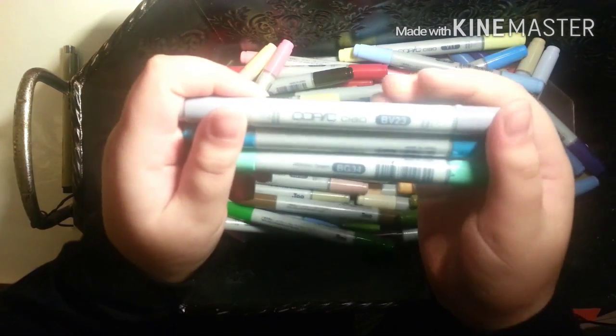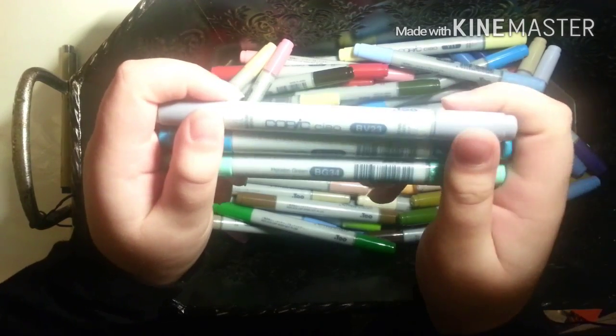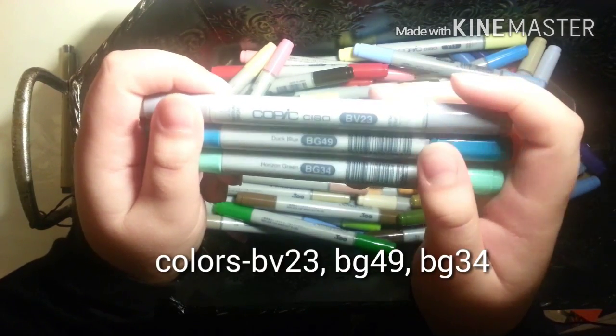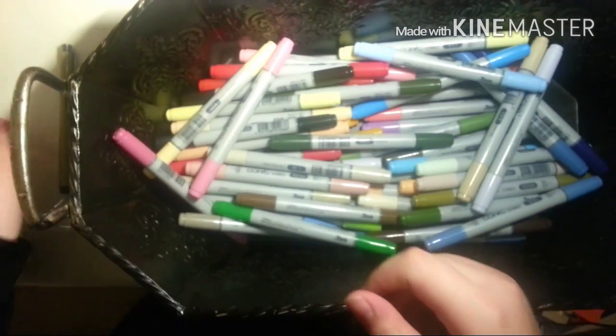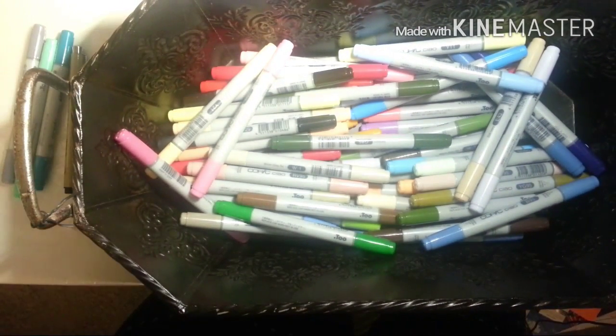I was happy with what I got in the beginning, until I got to the drawing process. Then I was like, how am I going to do the skin tone? How am I going to do the hair? How am I going to do the background? Because I wanted to make it look like space or something like that.